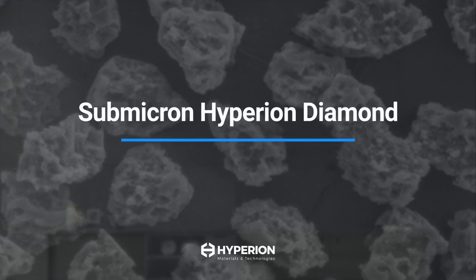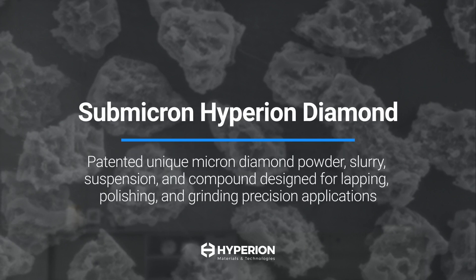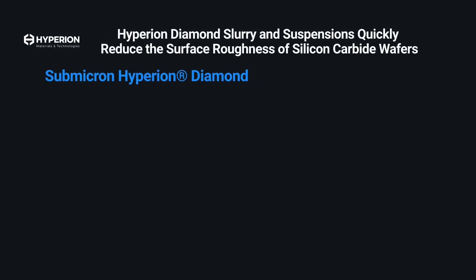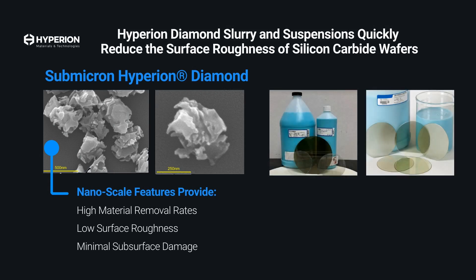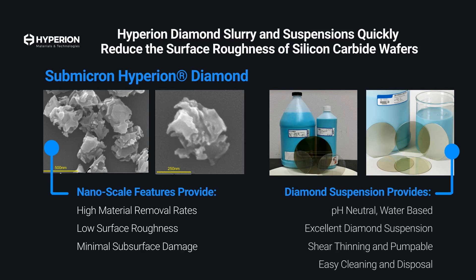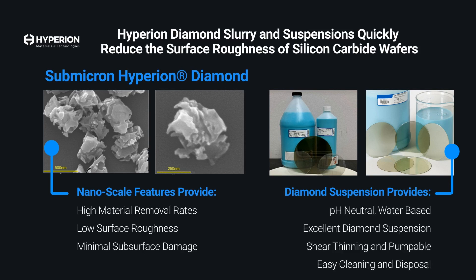To overcome these challenges, Hyperion offers Submicron Hyperion Diamond, which plays a key role. This revolutionary slurry is designed to be used after lapping or fine grinding and before the final CMP stage. This proprietary diamond polishing suspension features more cutting points compared to monocrystalline and polycrystalline micron diamond, delivering higher material removal rates, low surface roughness, minimal subsurface damage, and is easy to use, clean, and dispose of.